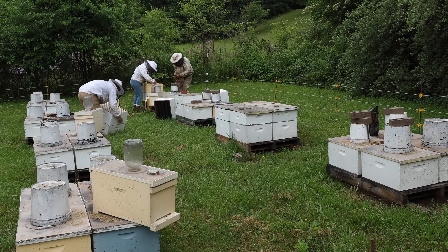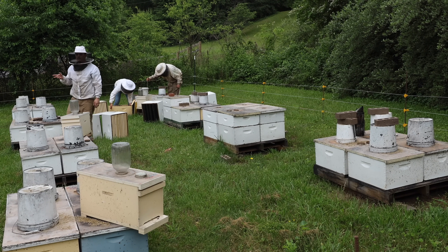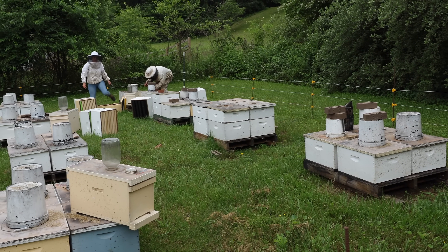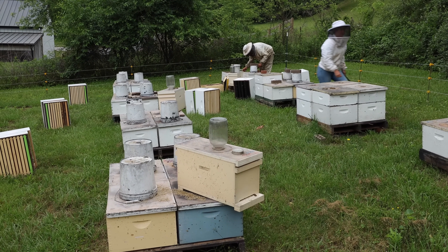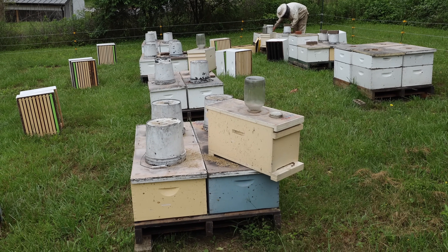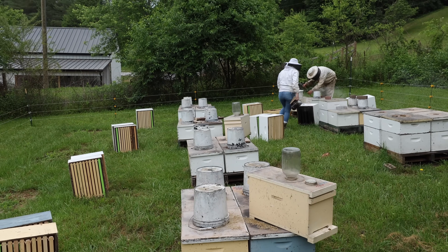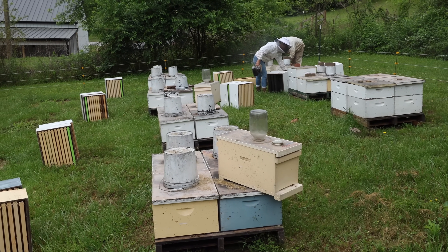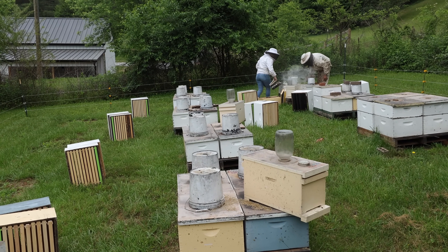Take the excluder off, put a deep on, and go ahead and start feeding them and grow them into double deeps. That way this entire yard will be double deeps just before sourwood starts. This nuke on top here was a virgin queen mating — my guess is there are two virgin queens there. A lot of times we'll leave a nuke sitting on top in case the bottom turns into a dud we can use that nuke to fix it. If they're all good then we can use the nuke for something else.